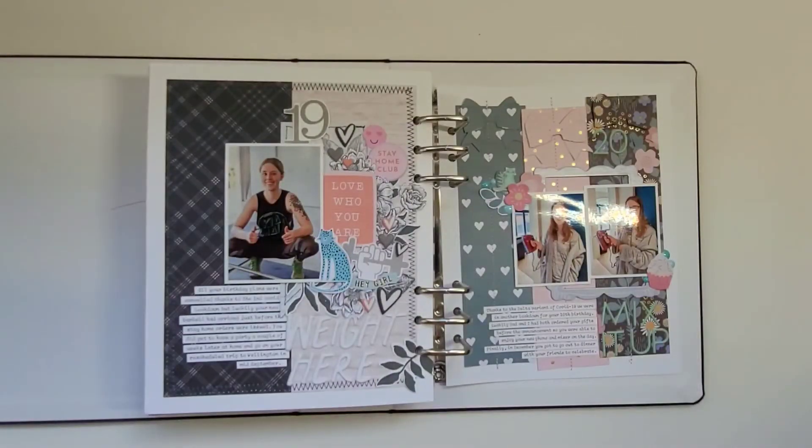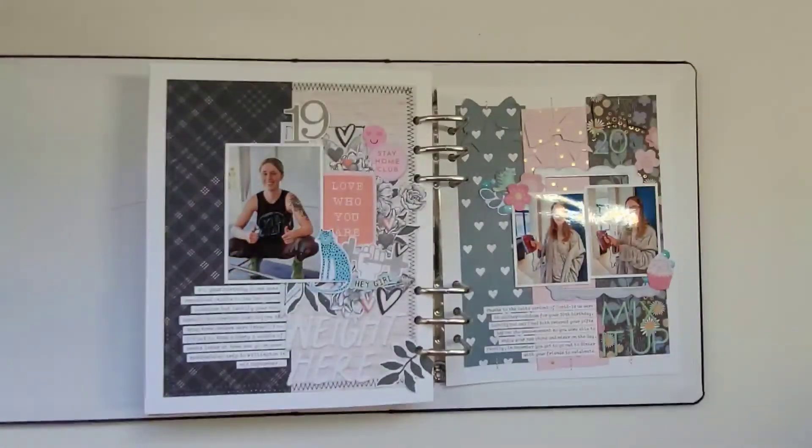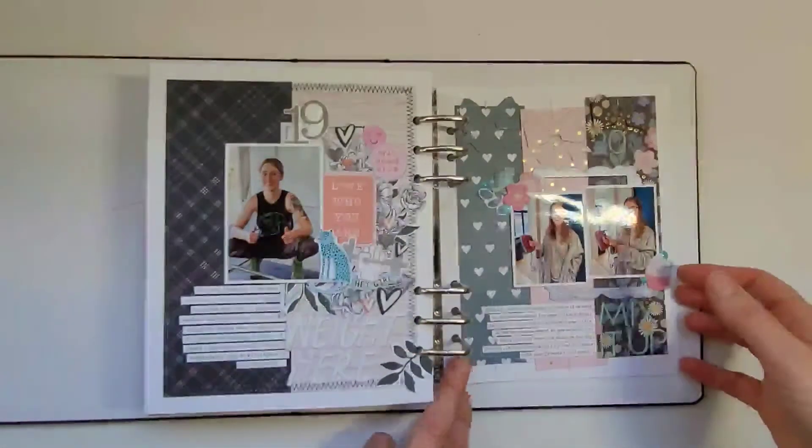For her 19th birthday it was 2020, so we stayed at home because of COVID like so many people did with stay-at-home birthdays. But I had ordered her a barbell because she is a weightlifter, and it had arrived just before we went into lockdown, so for her birthday she was actually able to have a fun present and do something she wanted to do. I journaled about how later on in September she was able to go away for her planned birthday trip.